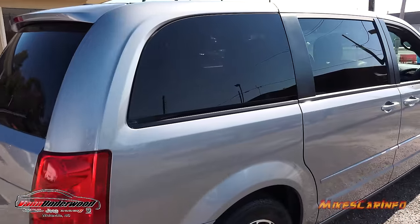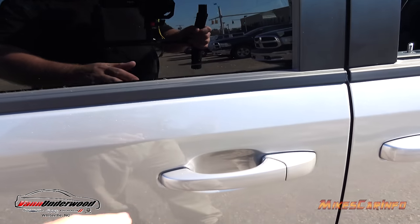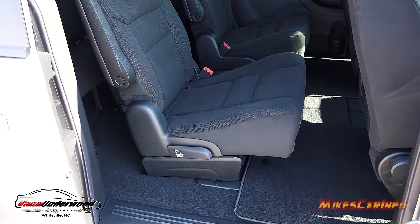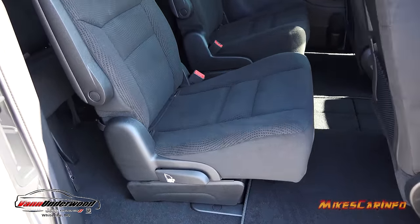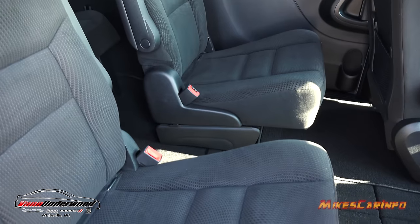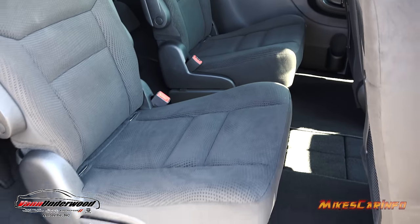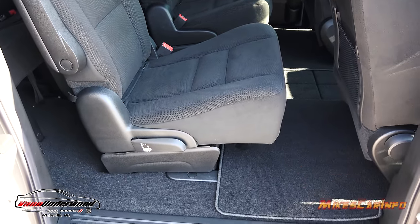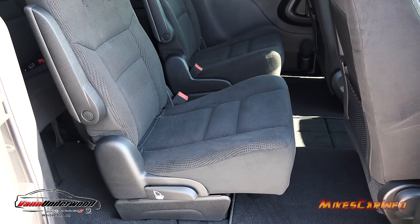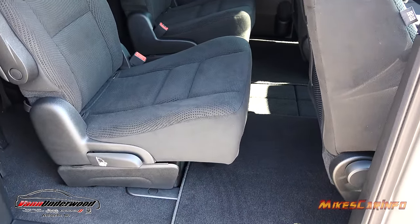This vehicle has privacy glass in the back so it keeps the sun from shining on you as well as keeping people from looking in. The vehicle has stow-and-go seating — in general, you have bucket seats here in the second row with a pass-through in the middle so kids can get to the back, or you can fold these seats down to access the third row. The stow-and-go seating allows the seats to go down into the floor, or you can utilize that floor space for storage. On a long trip you can fit some pretty good-size luggage in there.